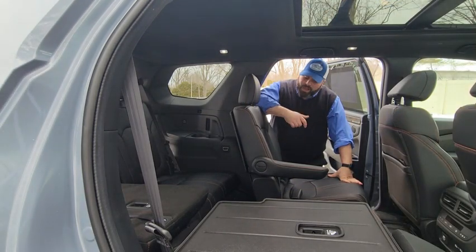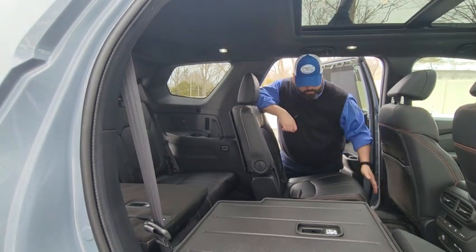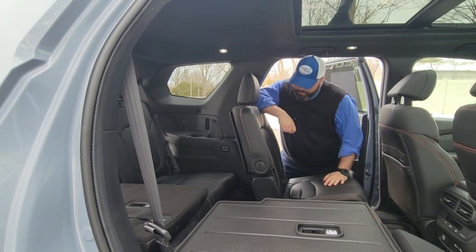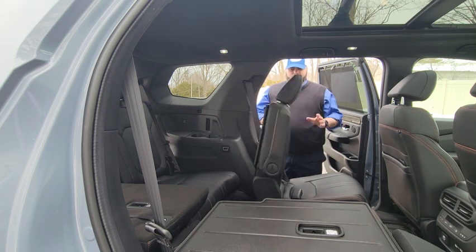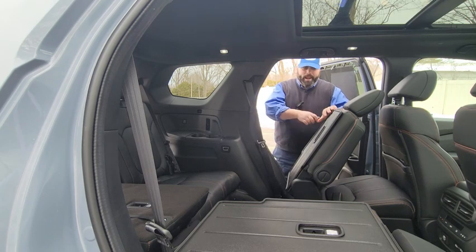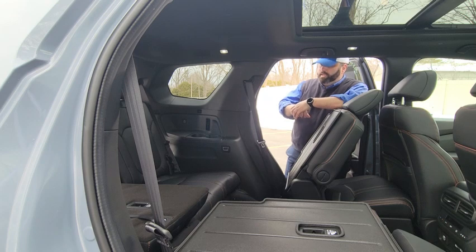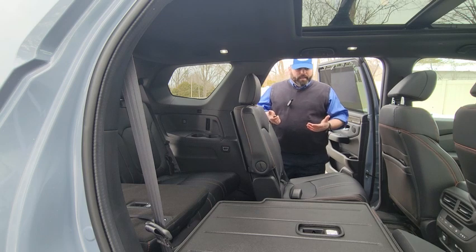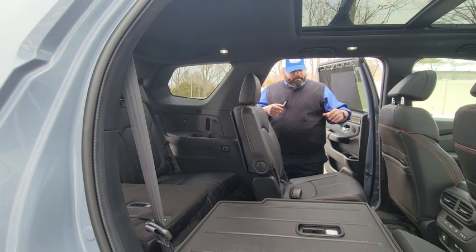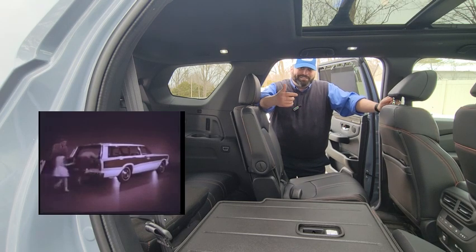While the third row is nice, how do you get into it? Being that this is the Trail Sport with the open area, you can simply crawl into the back, or there is a button down here and a button up here — they both do the same thing. They allow the seat to slide forward and the backrest to fold, making it easy to get into the back. When it is shut, the back row has a button that allows passengers to get out without assistance — which was a major complaint with old school minivans and station wagons where somebody had to let you out.